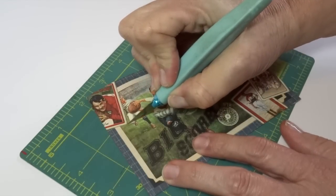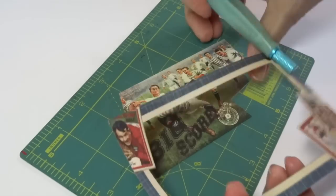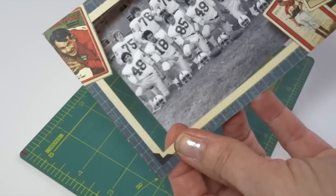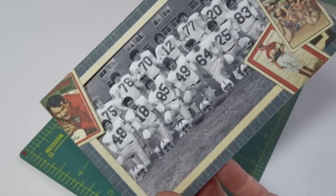Sometimes you might not want the image that's inside a frame, so I just cut it away and use the frame itself, then use my own picture in the background.